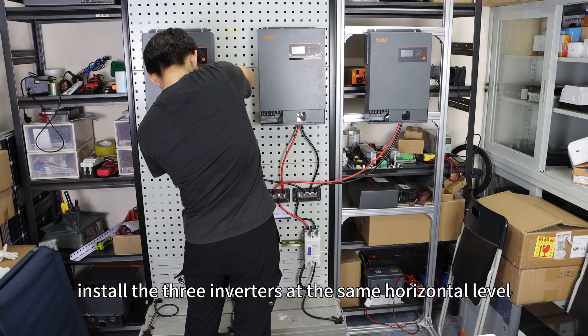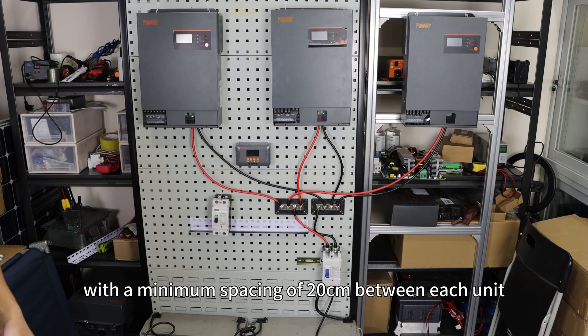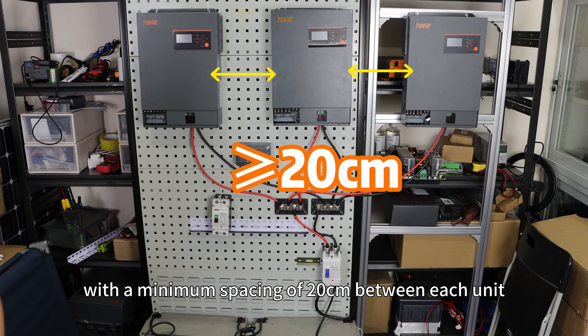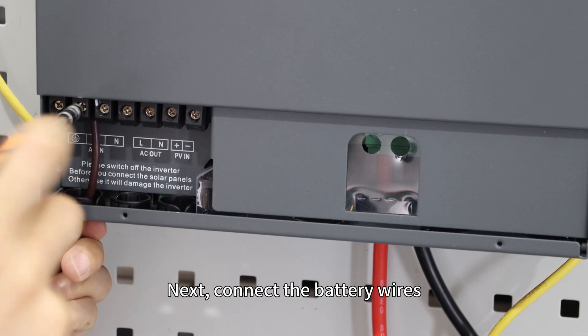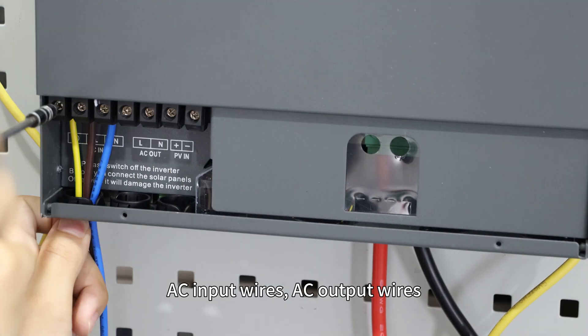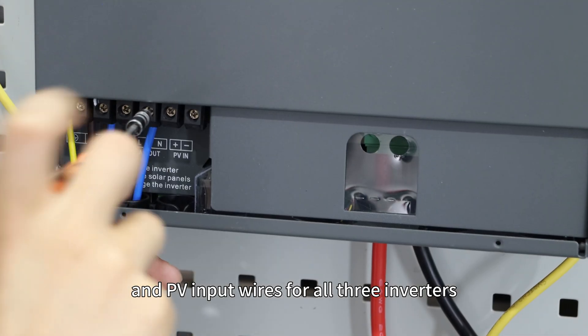Firstly, install three inverters at the same horizontal level with a minimal space of 20cm between each unit. Next, connect battery wires, AC input wires, AC output wires, and PV input wires for all three inverters.